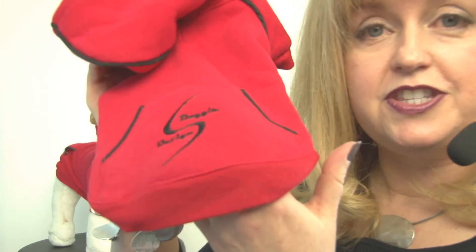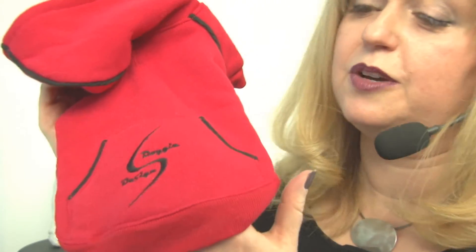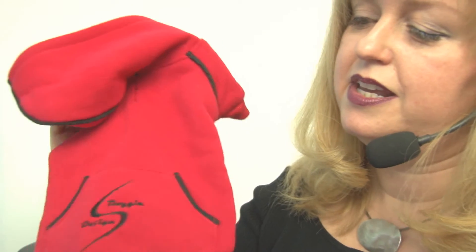As you can see, it features the Doggy Design Sport logo embroidered on the pocket as well as contrasting piping, which gives a nice sporty athletic look that we're looking for.